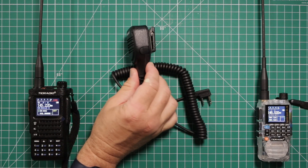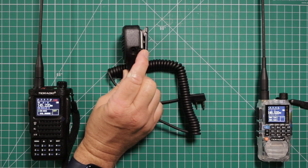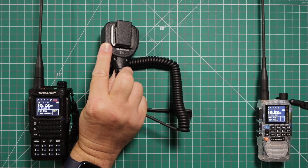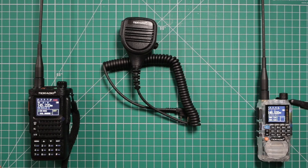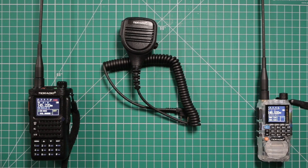It does have, underneath this flap, a port where you can plug in an extra earpiece. It also has a 360-degree rotatable clip, and the cord is about 3 feet long. It uses the K1-style plug, which can be used with any of the TID radios or any Baofeng UV-5R — pretty much any Chinese radio out there, it'll work.